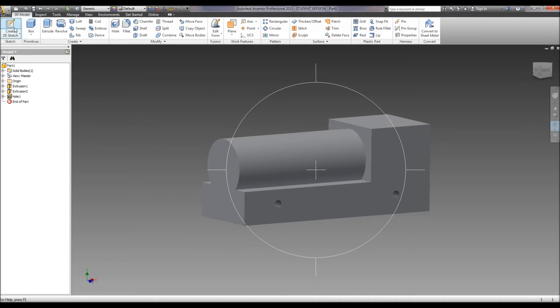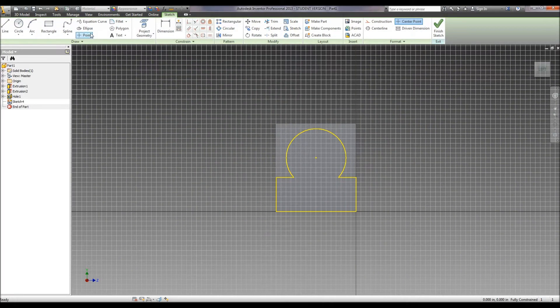Now let's go ahead and put the holes on the front of the train. Again, we're just going to use points — we've got 1, 2, and 3. And again, we've got to dimension these points. That one it tells us is .125 from the bottom — same with this one and this one. And this one from this edge is .375, and this one from this edge is 1.625.